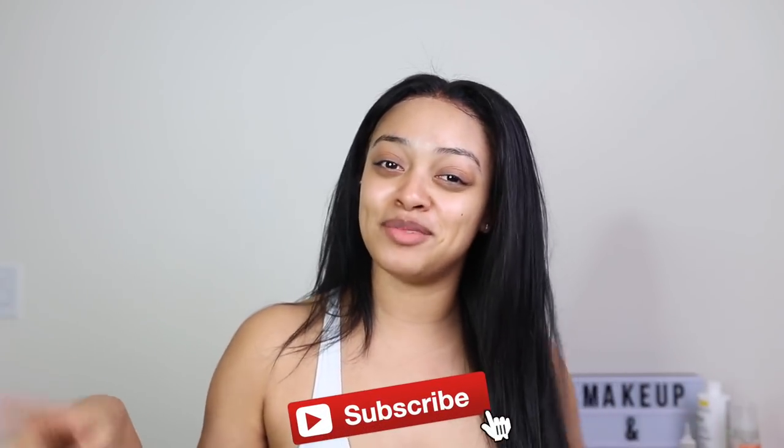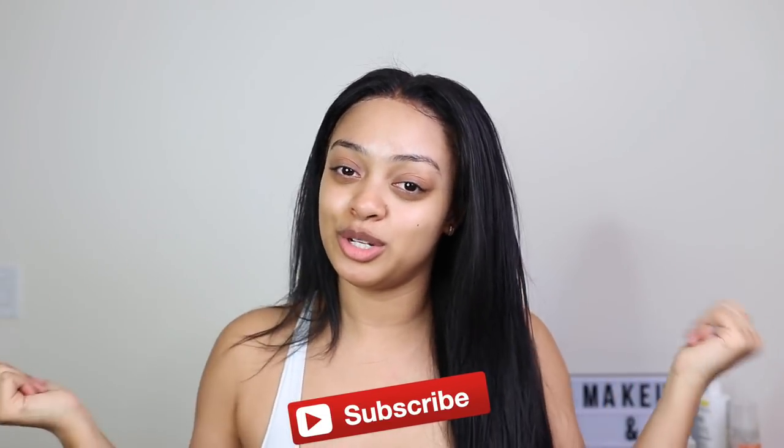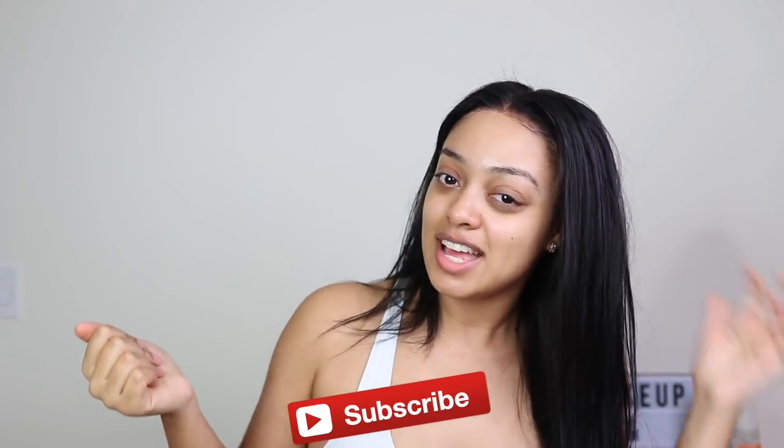Thank you guys so much for watching today's video. If you enjoyed it, give me a big thumbs up. Leave me a comment — I love writing back to you guys. Hit the subscribe button and join the fam, turn on your notifications if you're a real one. I love you guys and I'll see you in my next video — bye!